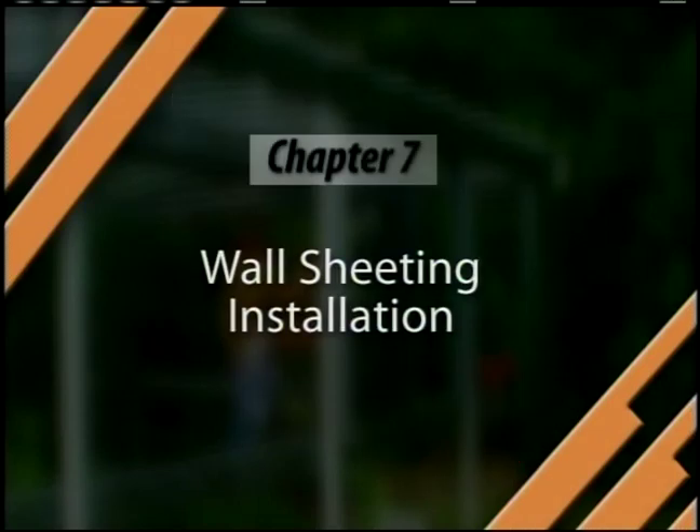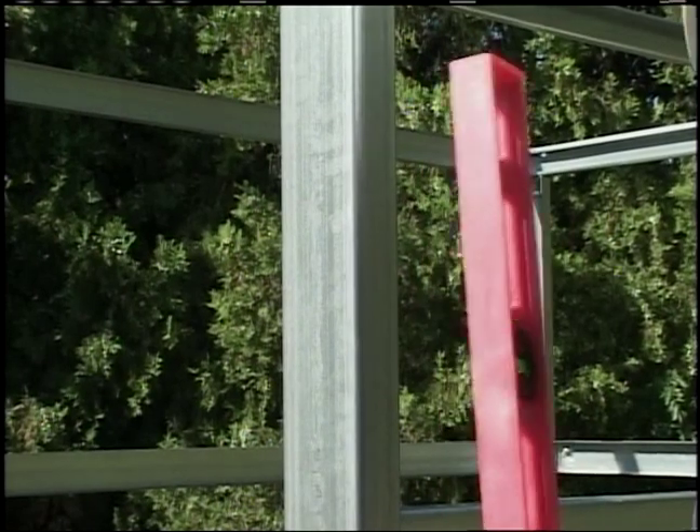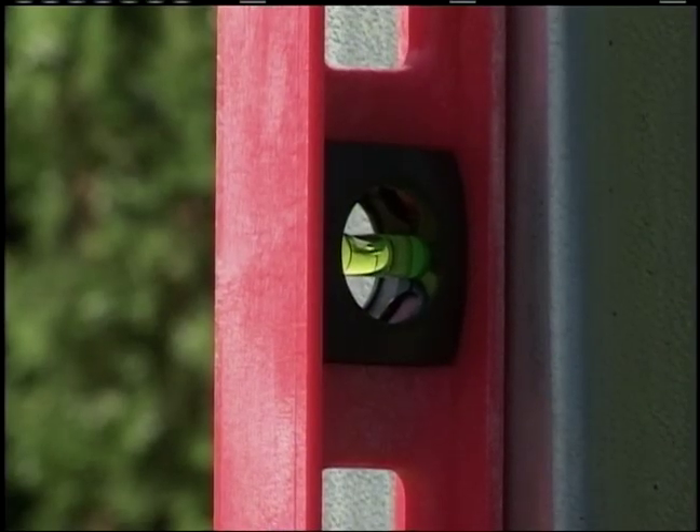Wall Sheeting Installation. Installation of the wall sheets is generally done before the roof sheets. Before starting the wall sheet installation, confirm that the eave channels and mid-girts are straight and level.